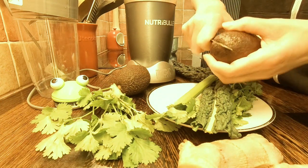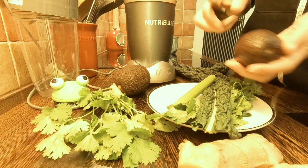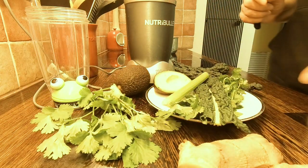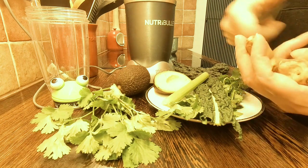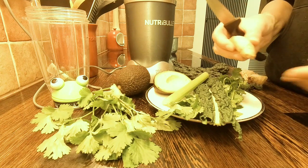What you need is half of the avocado, fresh ginger, celery, kale, fresh coriander, and a mixer or blender, and also carb-free milk. I'm using Alpro, which is a sugar-free option with no additional sugar added.